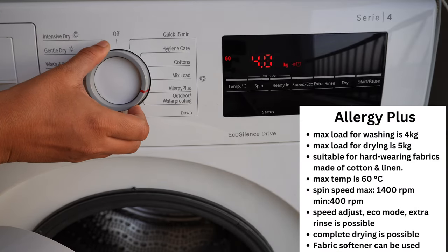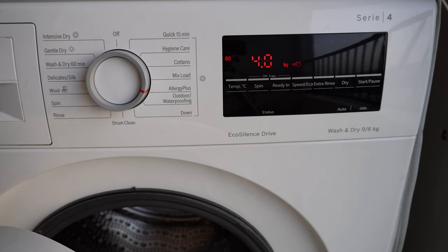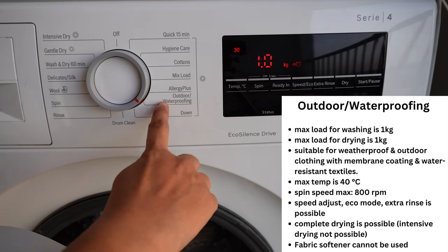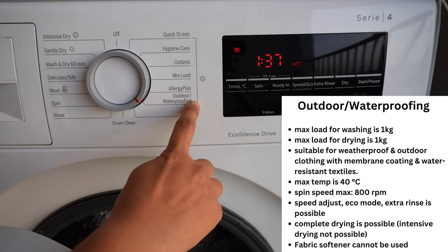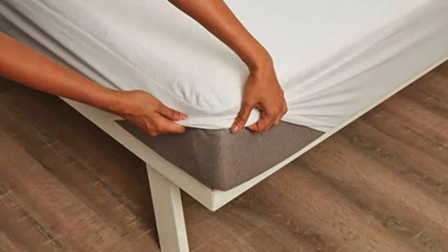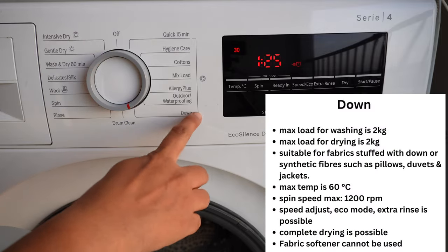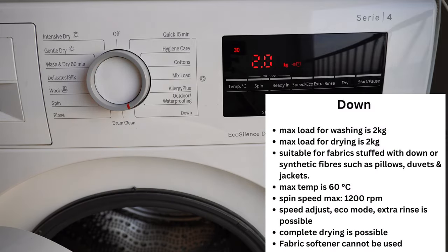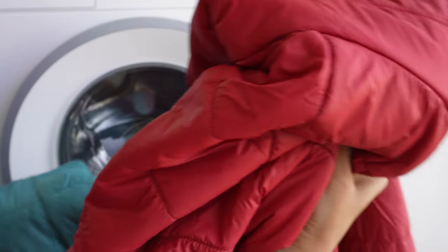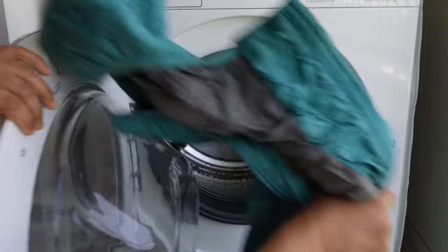Allergy Plus is for hard-wearing cotton or linen fabrics, though I've never used it myself. The Outdoor/Waterproofing program is for washing clothes with membrane coating or water resistance, like rain coats — I use it for waterproof mattress covers. The Down program is amazing for washing anything stuffed with down or synthetic fill, like pillows, duvets, and winter jackets.